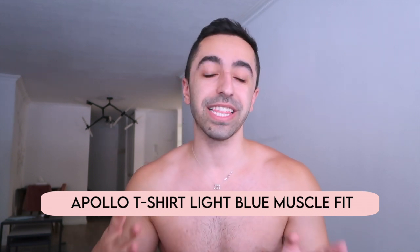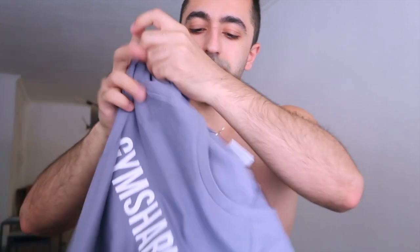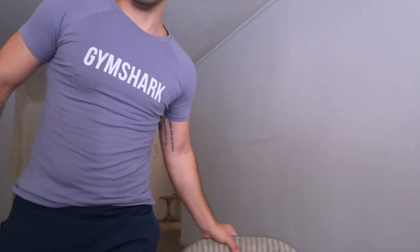This is the last item — another Apollo t-shirt, this time in a lavender color. It's labeled 'light blue' but honestly it's definitely lavender, like lilac lavender. This is not light blue at all — it's more like light purple. I don't know who's naming these colors, but I actually like it. It's more subtle, not as popping as that greenish-yellow color.